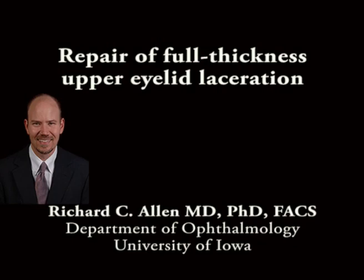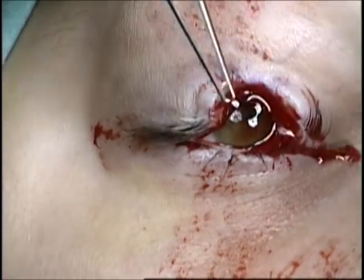This is Richard Allen at the University of Iowa. This video demonstrates repair of a full thickness upper eyelid laceration.